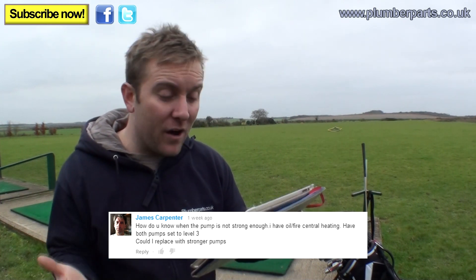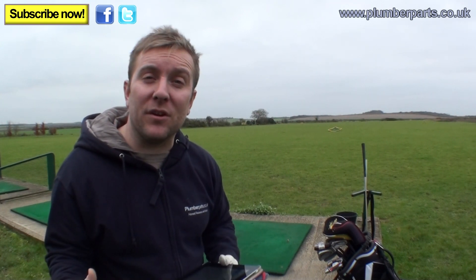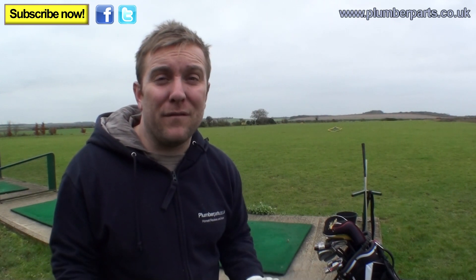James Carpenter asks: how do you know when the pump is not strong enough? He has oil-fired central heating and both pumps are set to level three — could he replace them with stronger pumps? Assuming you've got two pumps, you must have a combi oil boiler like a Grant. Look on the end of the pump itself and it'll tell you its UPS rating — either UPS 1550, 1560, 1650, or 1660. The highest you'll get is a 1660; turn that up to three and you'll get really good flow around most of the system. Newer pumps are much better at supplying water around the system and save a bit of energy too.